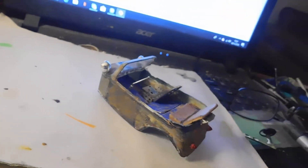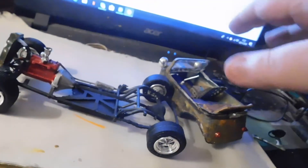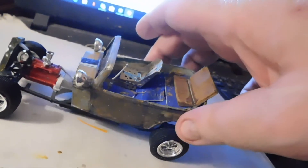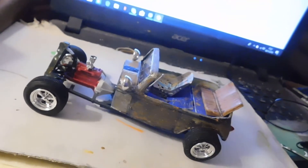All I have to do now is basically secure the body to the chassis. And then painting the radiator hose, and that little bit then.